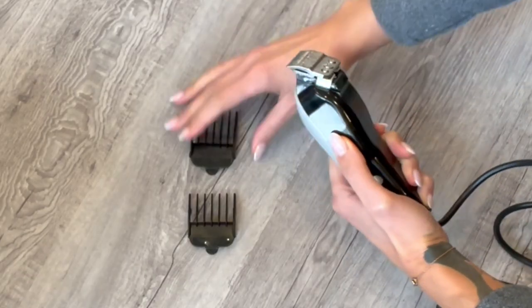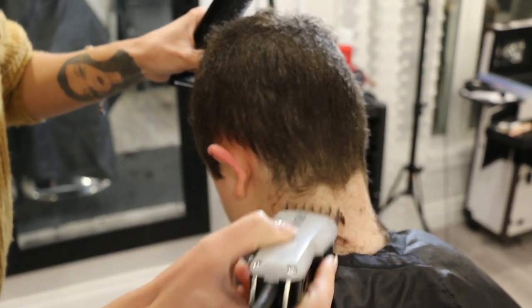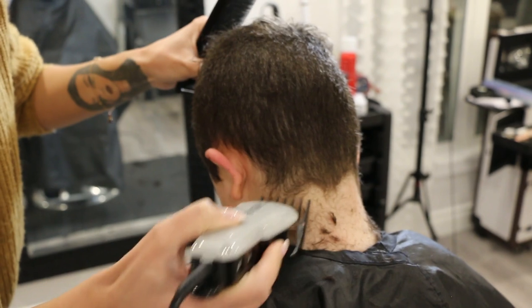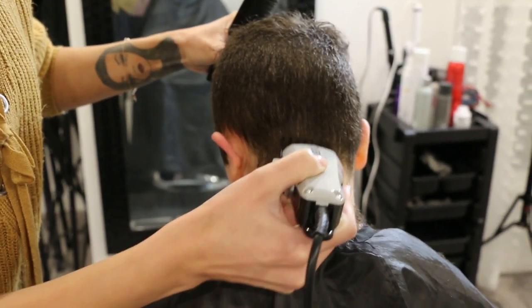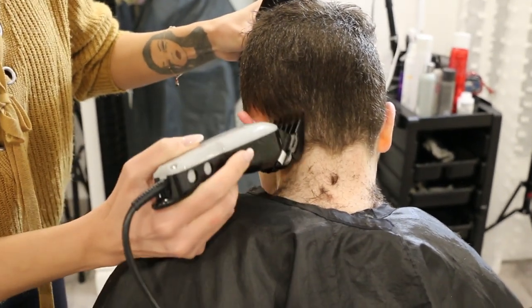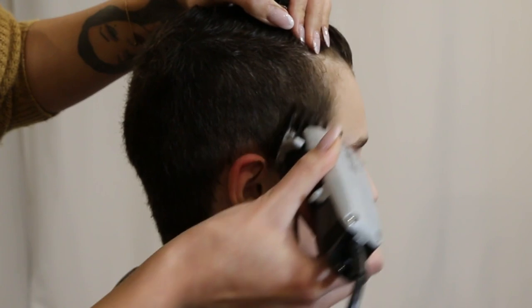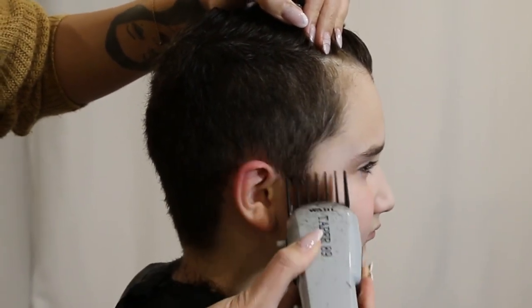Now I'm going to switch over to a number three guard. What I'm essentially doing here is starting a fade — shorter and tighter at the nape, then getting a bit longer as we move up the head. I use a scooping motion to cut until I reach the occipital bone. On the sides it's the same thing — cut until you reach that midline of the head.